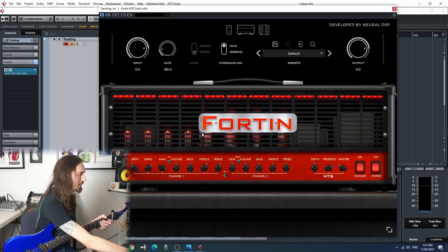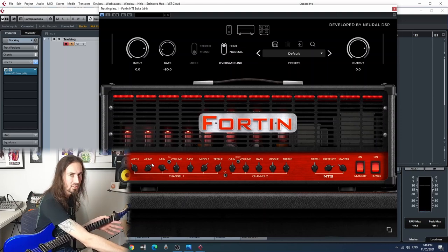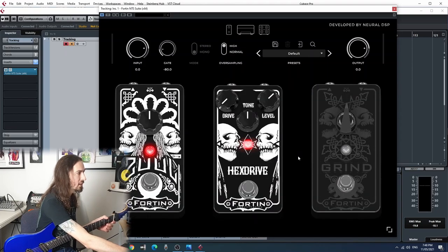I'm happy to do a full walkthrough another time if anyone's keen, but let's just go through a super quick tour. Here's the amp head with some really cool settings with all different gain and frequency controls, which is really cool. And we've got all the different pedals that come with it - also really cool.